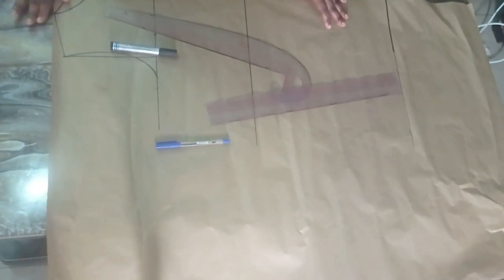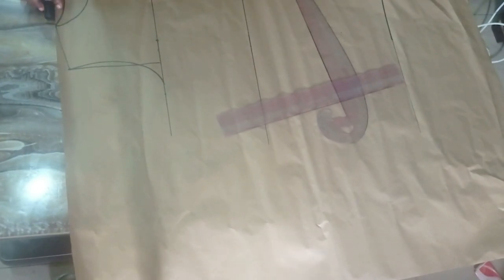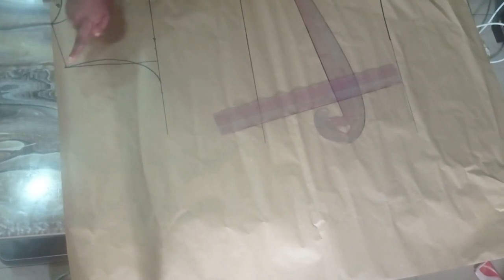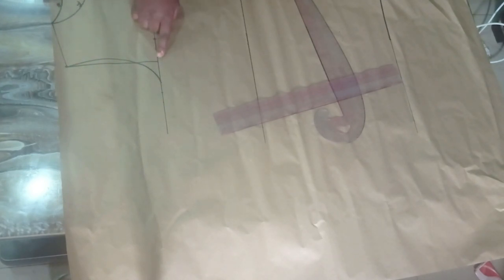I've already drafted parts of my basic bodice. This is the chest line, the waistline, and this is the hemline. On the chest line I've done my basic neckline measurement. On the front side I went three inches by three inches for my front neckline measurement, and for the back the width remains the same three inches but the length is one inch. I also took my shoulder measurement, went down one inch for my shoulder slope, and marked my armhole curve.